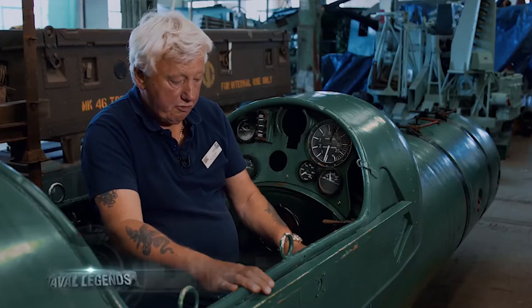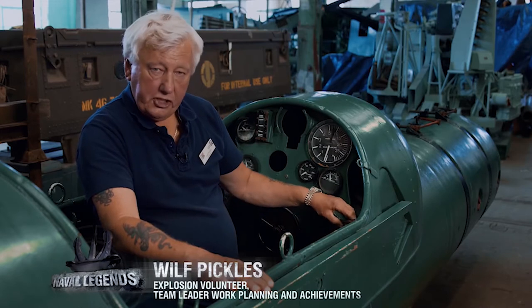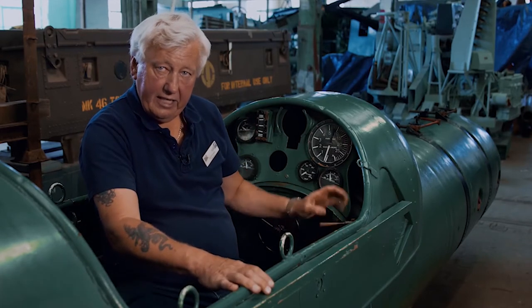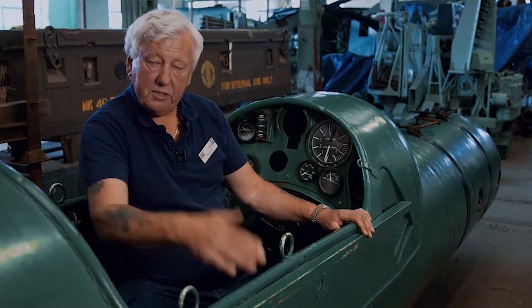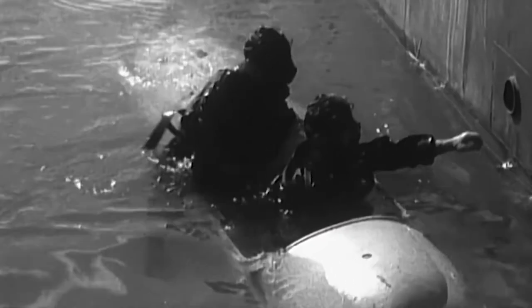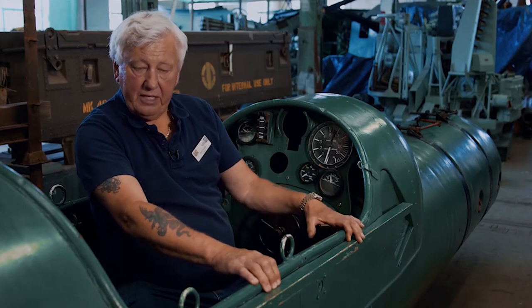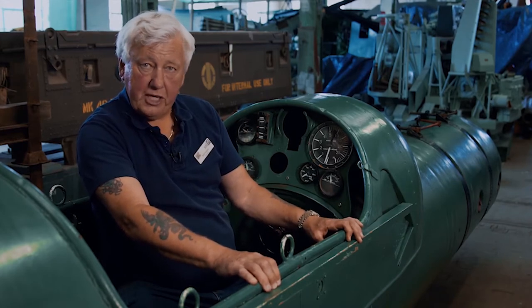The levers and controls in here, apart from the steering controls, include valves which control the air in the ballast tanks to assist the depth of the underwater submersible. The whole contraption is more like a fairground ride than a serious war machine. But in 1942–1943, when this was used, they were prepared to try anything—they would launch these in the dead of night and go into harbours to cause as much damage as they possibly could.